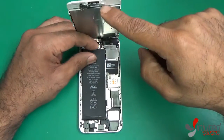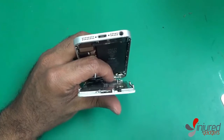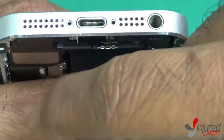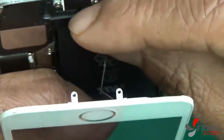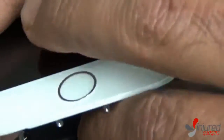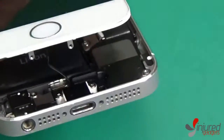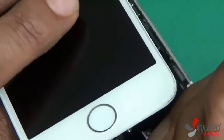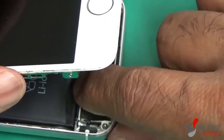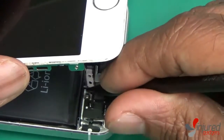Now you just need to connect that touch ID flex cable to the board of the phone. Use a black nylon spudger to plug it in — make sure you hear or feel the click, because if it's not placed down properly your home button won't work and your touch ID sensor won't work, and without the home button on the iPhone you're in a lot of trouble. Once it clicks in, put the little metal bracket on top in the same orientation, making sure it clips in properly to hold down the touch ID sensor. The correct orientation is with the single bracket on top and the two clip brackets on the bottom.